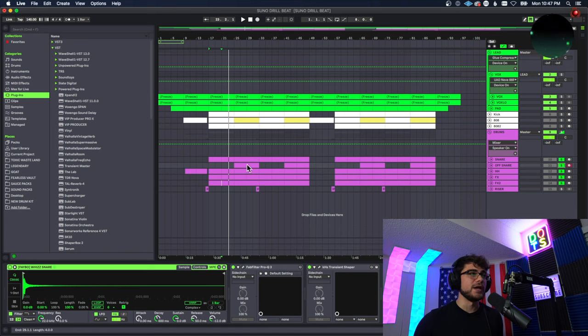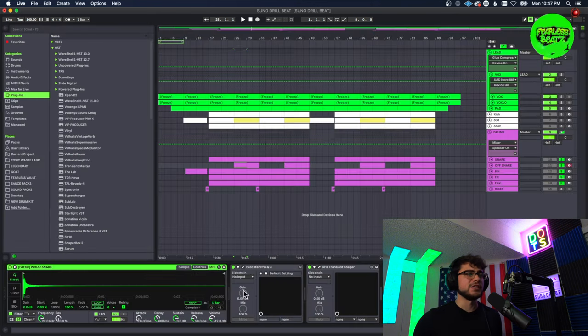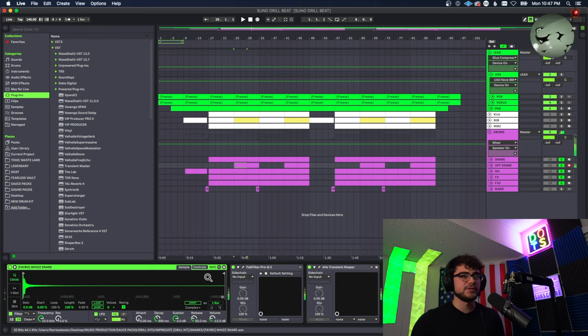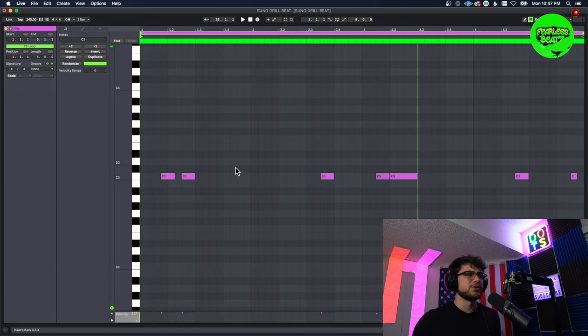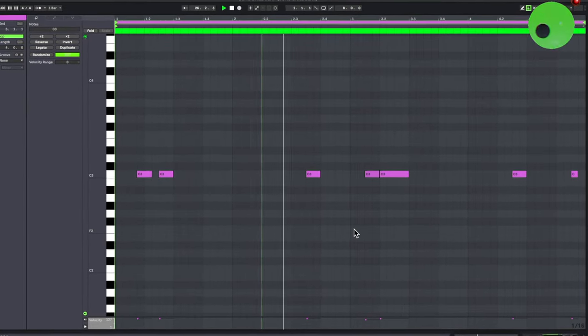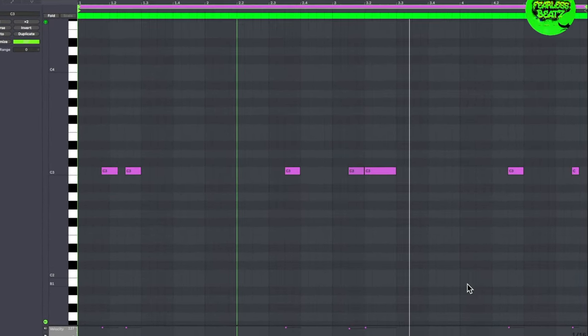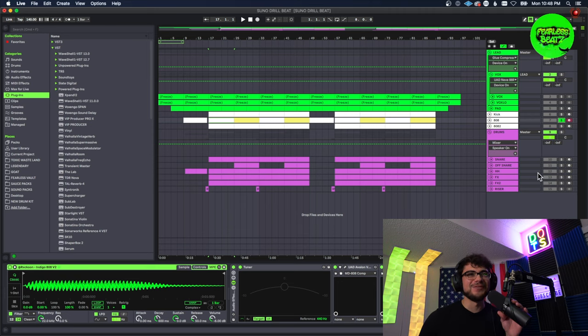The last drum before the kick and the 808 is this second snare that I put in. It has more of a high sound but you hear this a lot in these kind of beats. The pattern is pretty simple — it just comes in a couple of times as like an accent snare that comes in every so often.